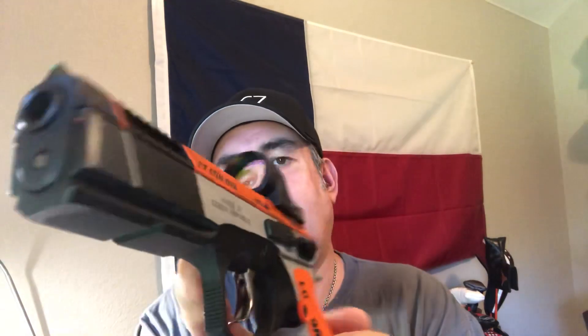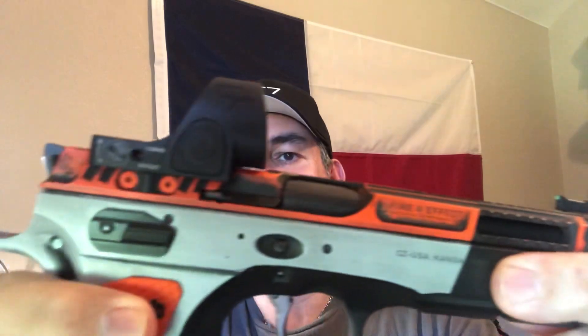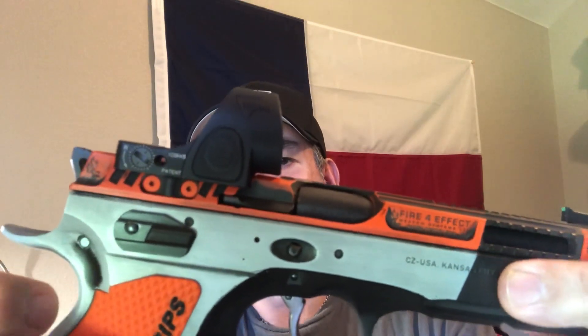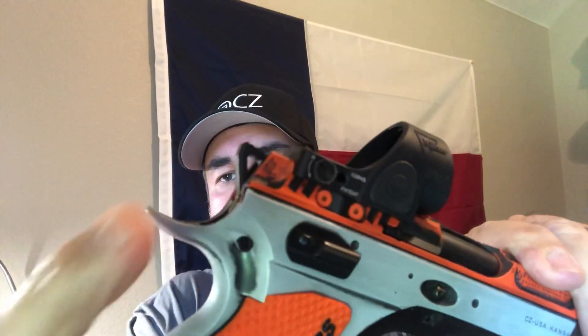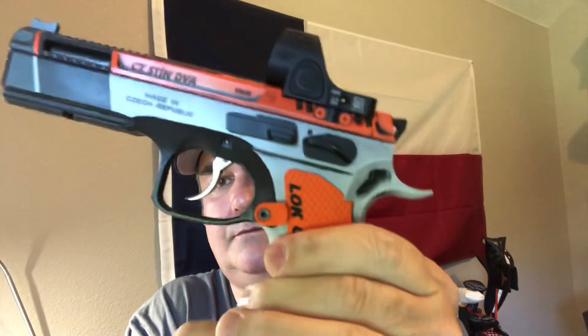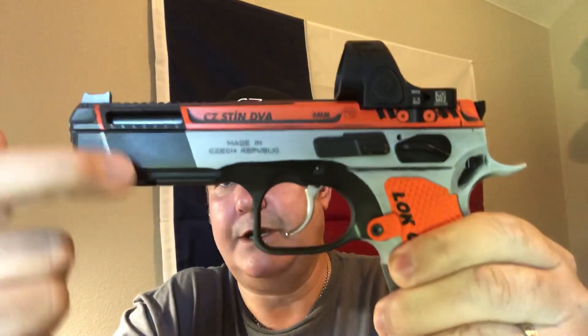You'll notice it says 'CZ Stai Diva,' which actually means Shadow 2 in Czech. It says 9mm here. Here it says Fire for Effect, and it says 'For Carry Optics Legal' — he actually puts that right on there. Their emblem is on the back. It does have the battle worn finish — you can see the battle wear in various spots. It's kind of a sanded look, you can see where he broke it up.